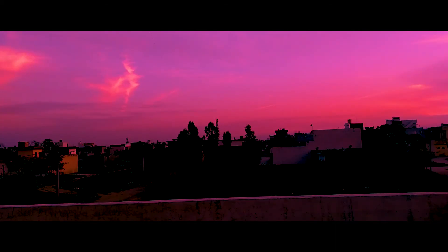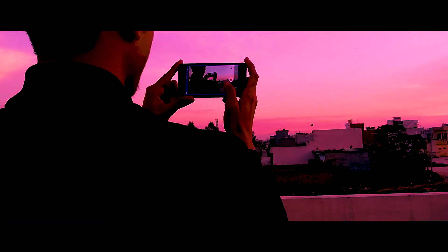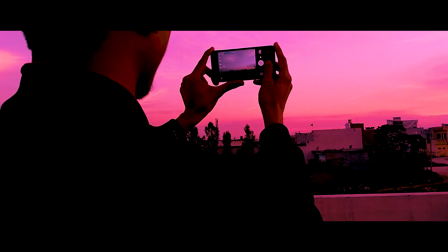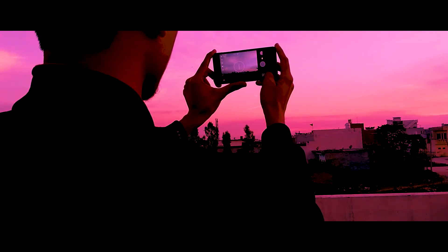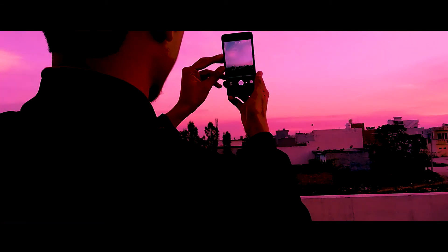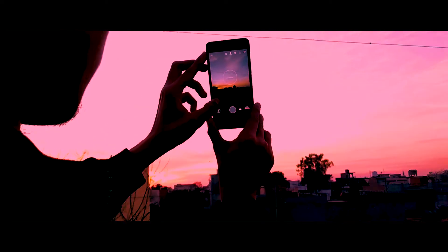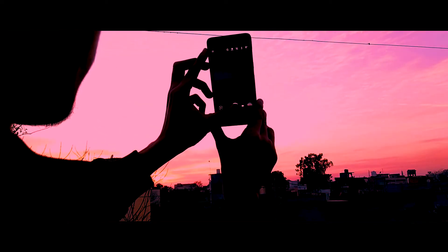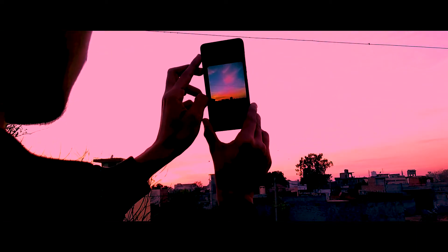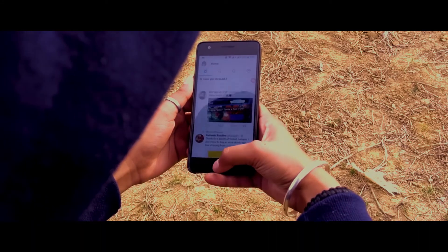This ROM comes with Camera 2 API support, which means you can take HDR+ photos with the Google Camera ported app. The HDR+ mode just nailed it — I've never seen any ROM do this well with a Google Camera ported app, at least in my opinion. Unfortunately, the portrait mode for the Google Camera app is not working; I don't know why, but hopefully it gets fixed in a future update.